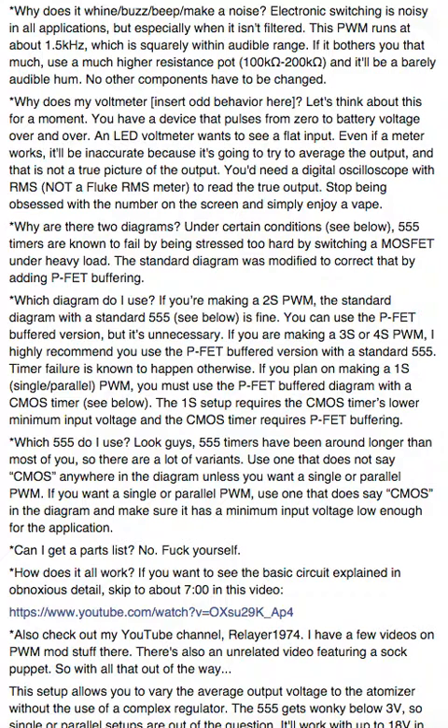Which 555 do I use? 555 timers have been around a very long time — longer than most of you. There are a lot of variants. Use one that does not say CMOS anywhere in the datasheet, description, or diagram — unless you want to use single or parallel PWM. For single or parallel PWM, use one that says CMOS somewhere and make sure it has a minimum input voltage low enough for that application. Can I get a parts list? No. Parts lists enable people to skip learning.